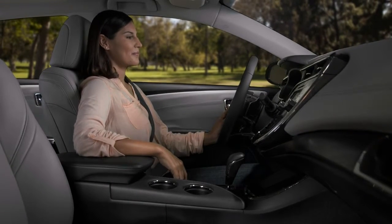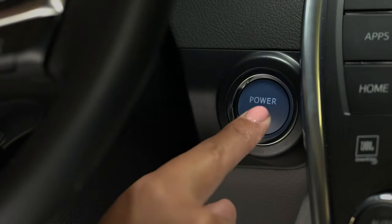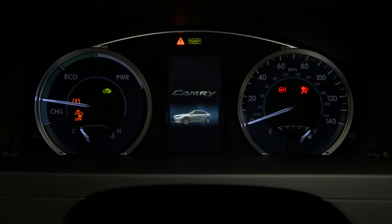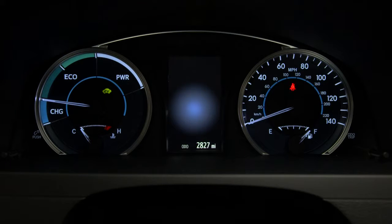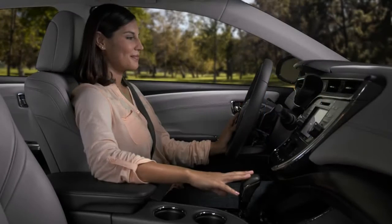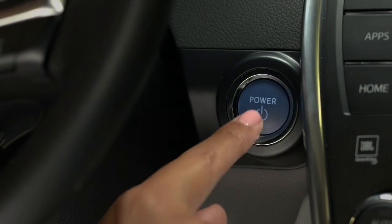With your foot off the brake pedal, press the power button again and the on mode is activated. Other accessories, like the windows and the climate control's fans, can be operated without starting the car. The instrument panel will light up and a message detailing how to start the hybrid system will appear. To turn off all power, leave your foot off the brake and press the button one more time.